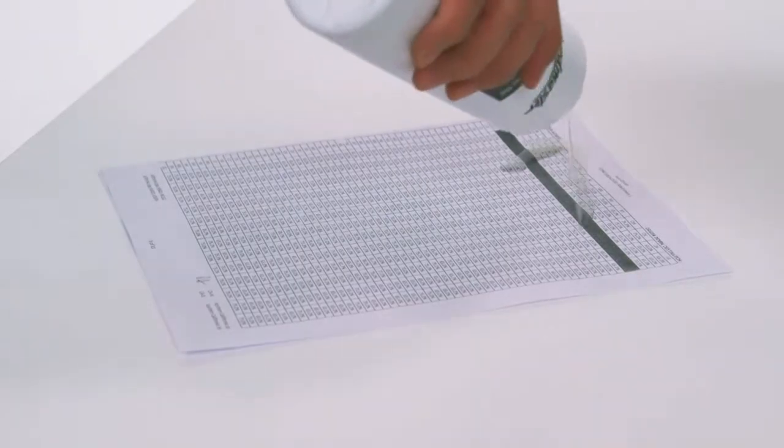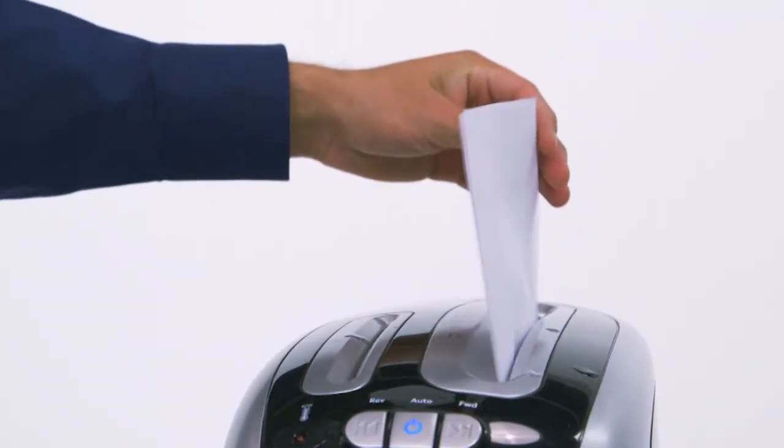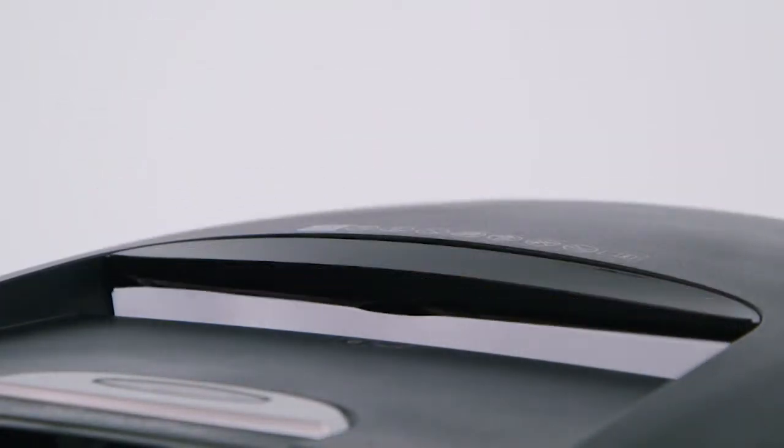To oil any shredder, simply coat a sheet of paper with the oil and shred. It's as simple as that, no matter what size shredder you have. On the hands-free shredders, oiled sheets should only be inserted through the manual feed slot, never in the auto feed bin.